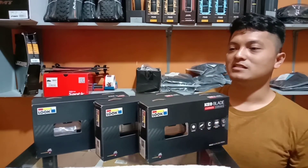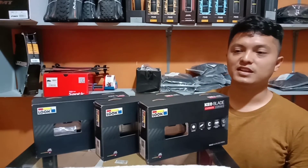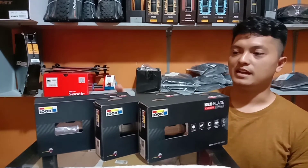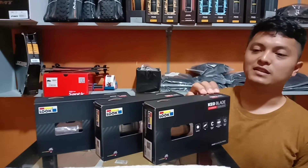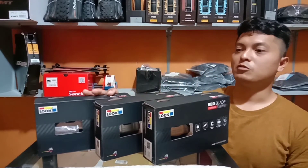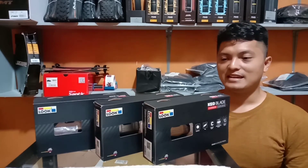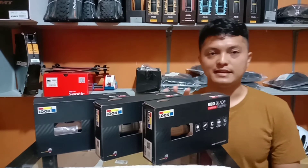Pada prinsipnya, seperti yang saya jelaskan tadi, Luke Keoblade ini mempunyai sistem yang sama. Tensionnya itu berasal dari blade. Hanya perbedaannya setiap level dari Luke Keoblade ini sesuai dengan pengkelasannya. Luke Keoblade Karbon Keramik T yang paling tinggi, Keoblade Karbon Keramik nomor 2, dan Luke Keoblade Karbon nomor 3 dari 3 jenis ini. Selanjutnya tinggal bagaimana kita mau pilih yang mana. Saya rasa cukup untuk penjelasan mengenai 3 jenis pedal Luke Keoblade ini.